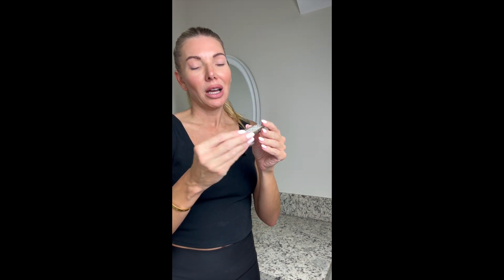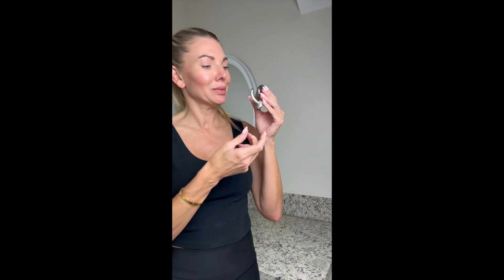Not all of my guest bathrooms had hardware, which was annoying. I needed something to hang up my towels. So I got this little hook that you just peel off the back and place on your wall — place it wherever you need it, where it is the most convenient.